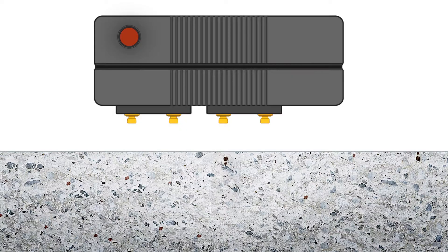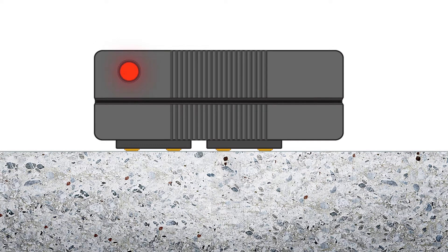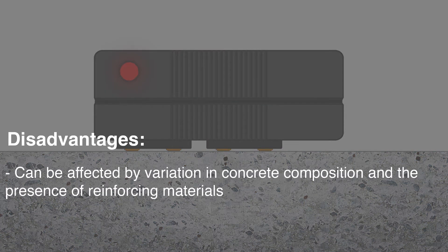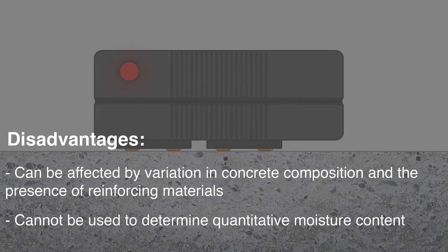Non-destructive electronic meters measure the electrical impedance of the concrete, which is related to moisture levels. However, these meters can be affected by other factors such as variations in concrete composition and the presence of reinforcing materials. ASTM recommends that these instruments be used as a comparator and not for determining quantitative moisture content.